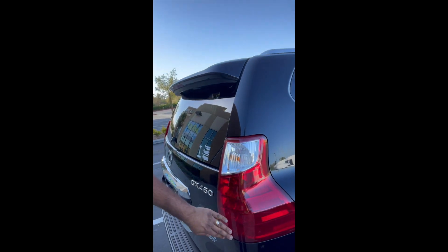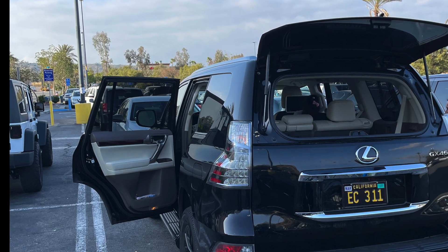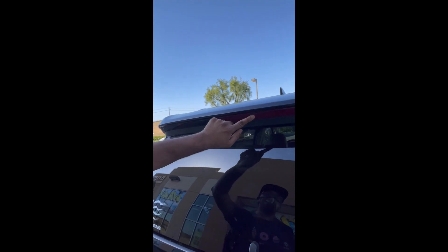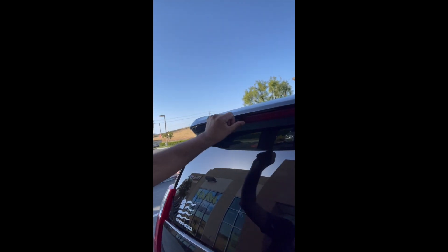Alright, quick update guys — I got my Lexus GX 460's red tail lights done in vinyl overlay. It had the clear lights before, but yeah, it looks pretty hot now. The third brake light was also clear, and it's red now too.